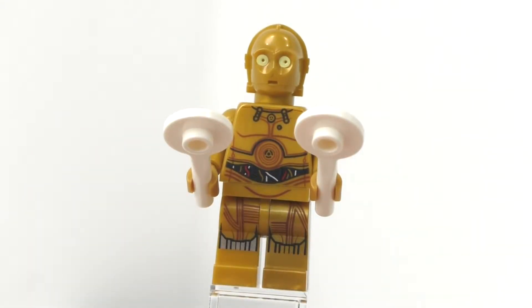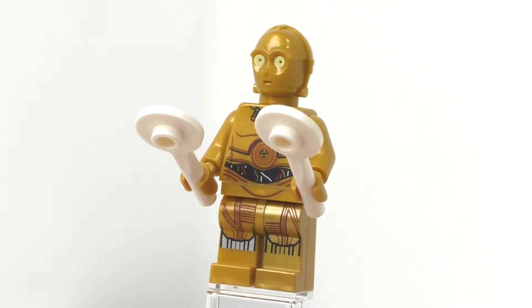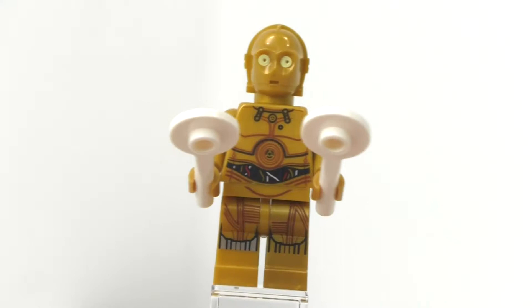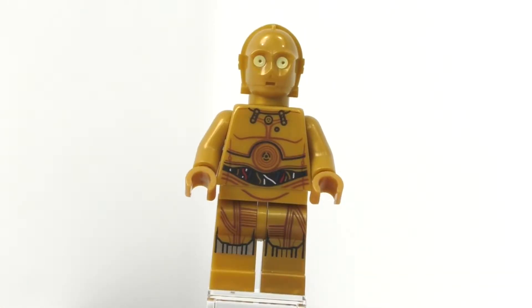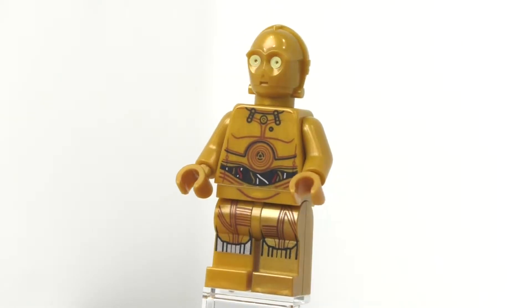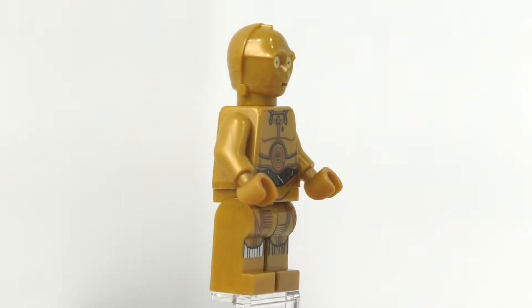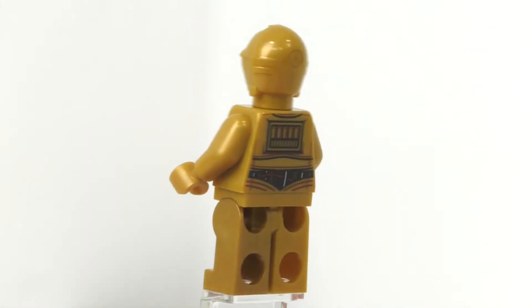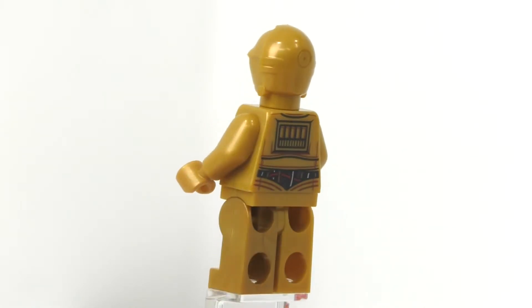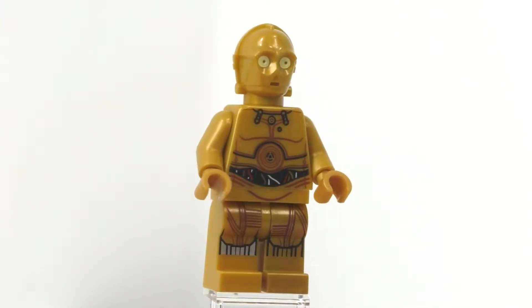The first minifigure we get is C-3PO. He comes with two white stick pieces with a circular piece on top with a stud on the front — one for each hand — just to call in the ship and make sure it lands safely. His overall design is pretty much the same as it's been for a while; I think this minifigure is the same one that comes inside the Microfighter set. He has some nice printing on his plain golden legs, some printing on the front, and also on his hips piece. No side leg or arm printing. He has regular golden arms and hands, printing on the front and back of his torso, and an exclusively molded head with printing on the eyes to brighten it up.